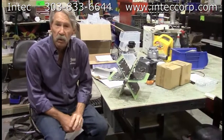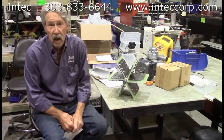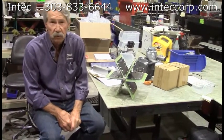Greetings and welcome to InTech. I'm Bill Jewell and this is the latest of the InTech i-series, or informational series, videos.